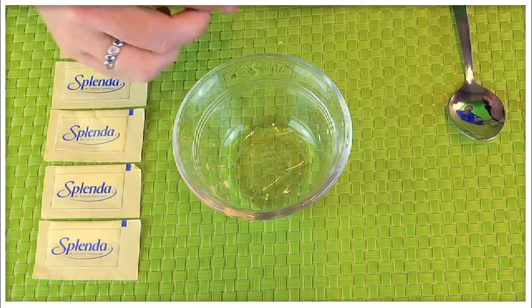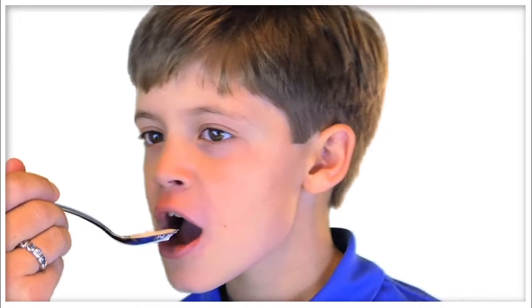Hello, my name is Glenn Farruta. I'm the director of the gastrointestinal eosinophilic diseases program at Children's Hospital Colorado. In this video, we'll provide instructions about how to properly take topical steroids for eosinophilic esophagitis.